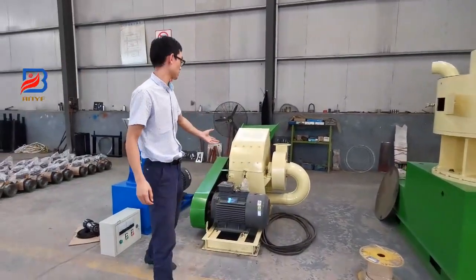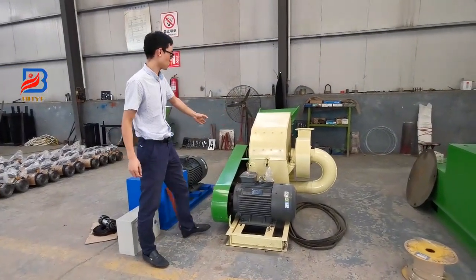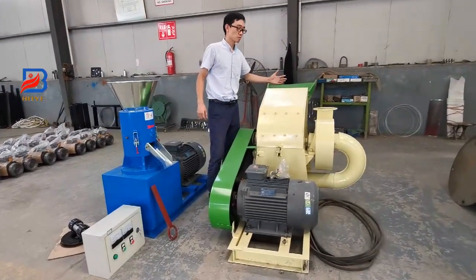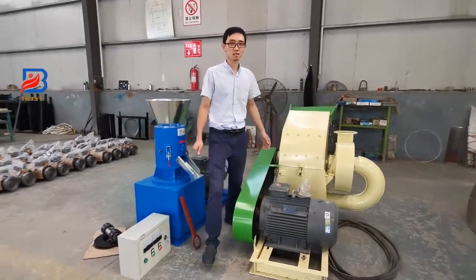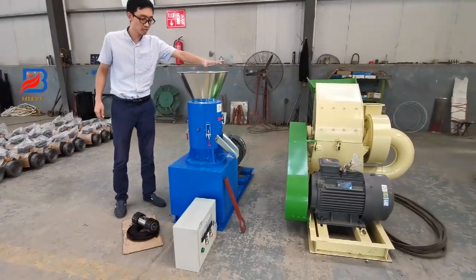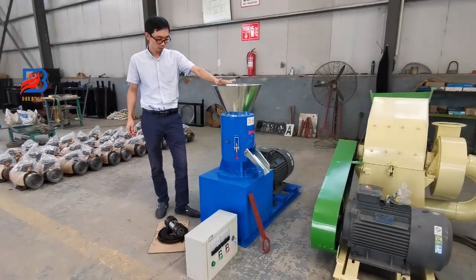There is a wood crusher machine. If your material is a wood block or wood branch, you can put it into the feeder to process it into sawdust. This flat-die wood pallet machine can process both feed pellets and wood pellets.